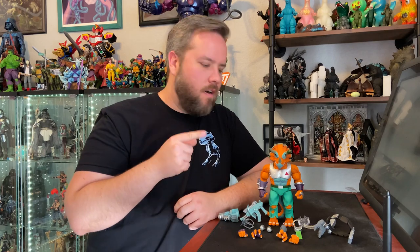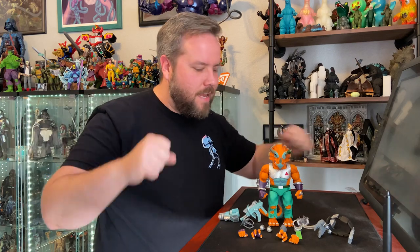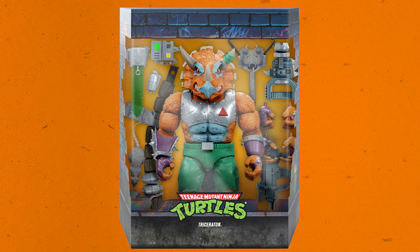Next up is Triceraton. He's all muscle, all dinosaur, all orange, and he's ready for business. He's got head movement, shoulder movement, biceps, elbow movement, wrist movement, torso movement for the twist, the tail, thighs, knees, and ankles. He's so big and bulky and ginormous but he can still pull off all the poses that you want.